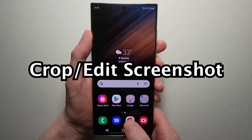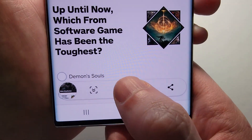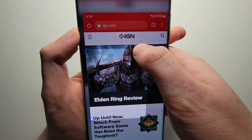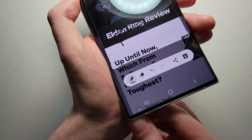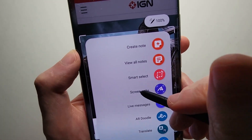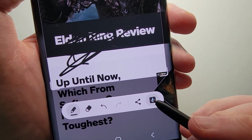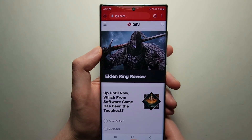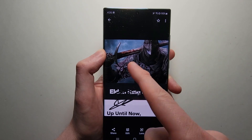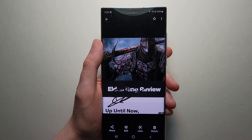Now if you want to crop or draw on a screenshot, take the screenshot and press right here. Now you can crop it, you can draw on it — even better if you have the S Pen. Just press on screen right, and when you're done, just press save in the bottom right. Now going back in the photos and there it is. We'll wrap this up now and see you next time.